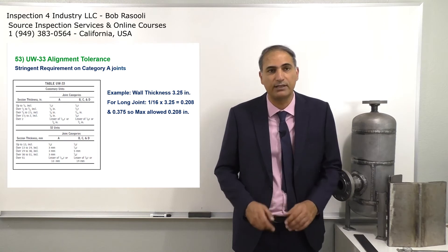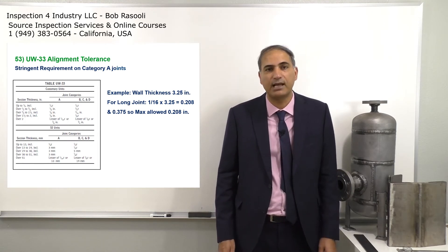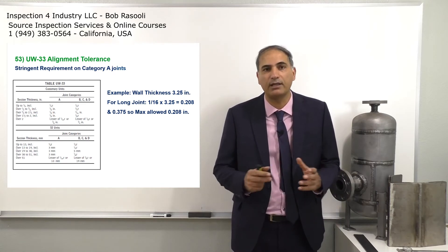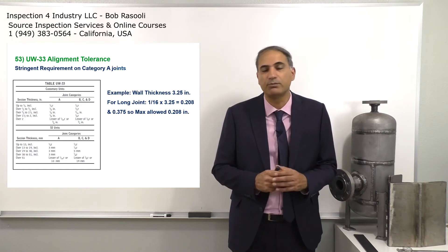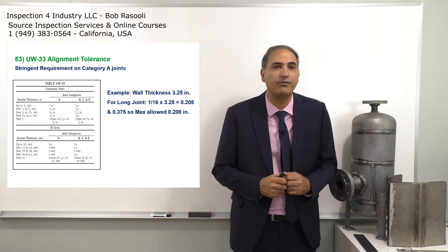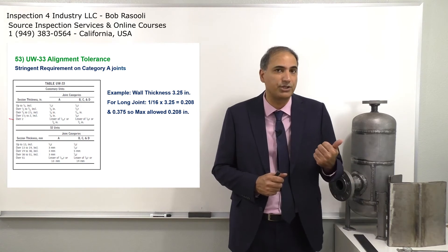The category A joints have a more stringent requirement. If you look at the table and have some examples, you can see they have a stringent requirement. Now, we have a pressure vessel — we're assuming our wall thickness for this pressure vessel is 3.25 inches — so for a longitudinal joint, it's a category A joint, and then you go to the 'over two inch' row in the table.